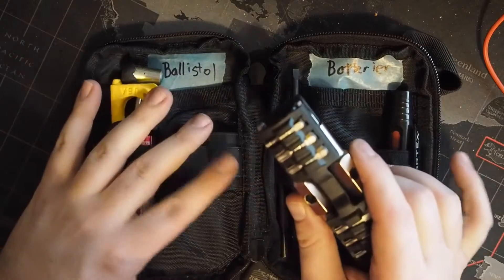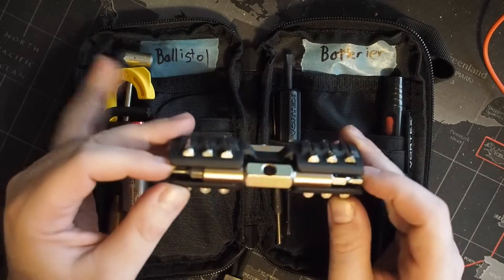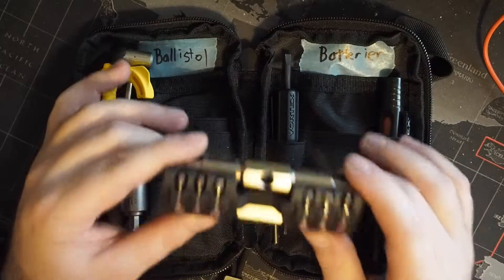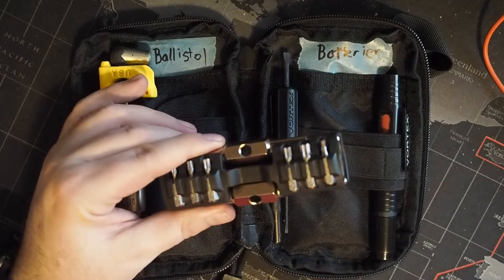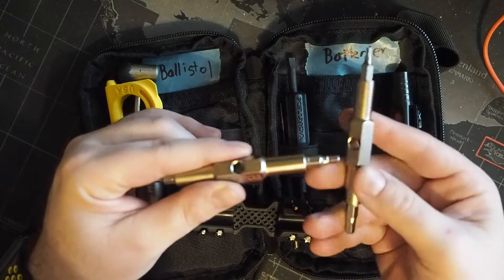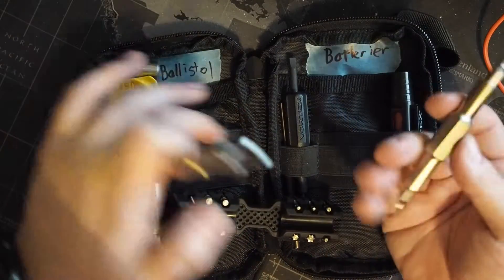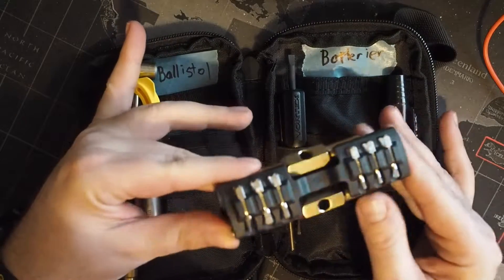Over on the left-hand side we get a lot more tools. This is Fix It Sticks — I backed their Kickstarter back in 2016 and I've been so impressed with the toolkit. When I was building this kit, this was an easy choice. This is their replaceable shooting and hunting edition with a bracket. It comes with two Fix It Sticks, and you simply fit them together like so and you've got a bit driver that you can really torque down on.